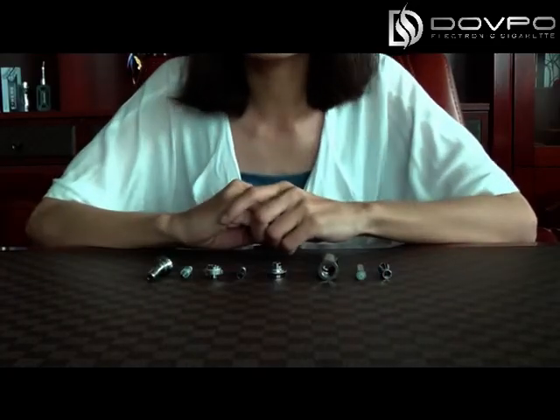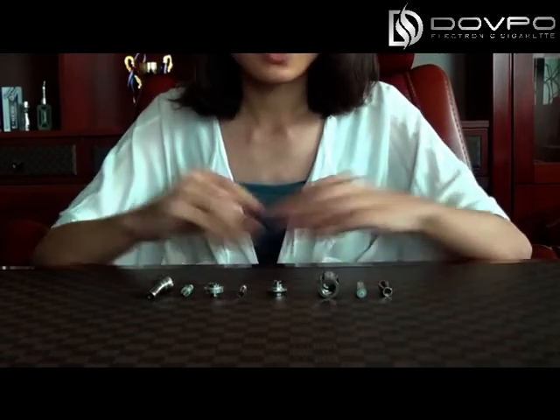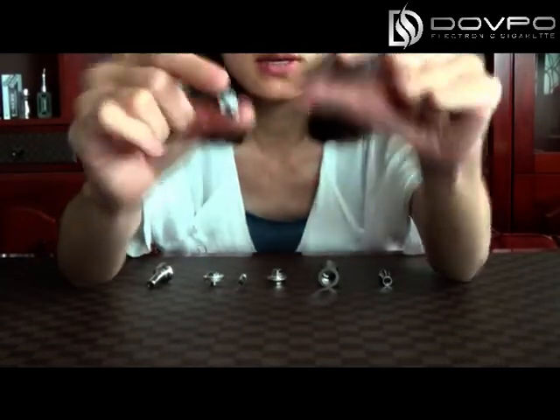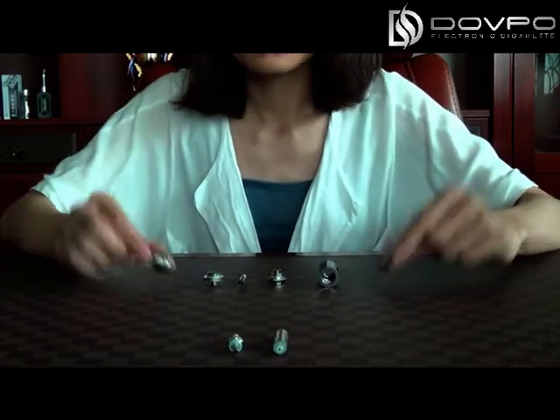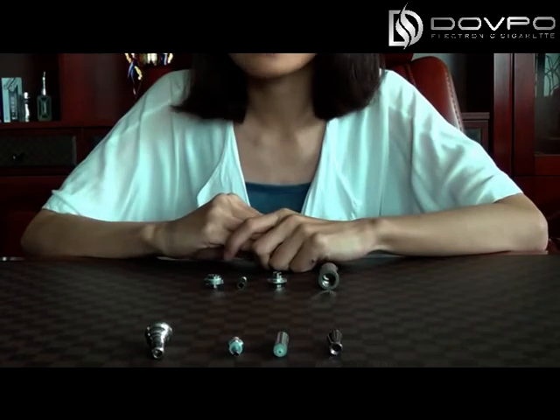As you can see, the bottom of the four configurations is the same. The main differences between them are these two different heating coils and the two different drip tips.